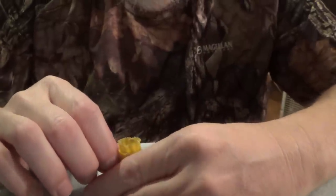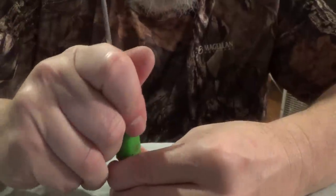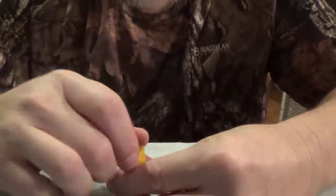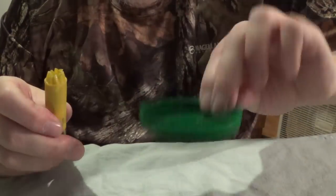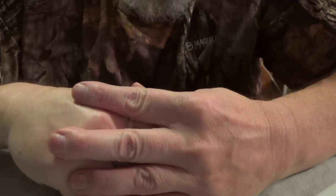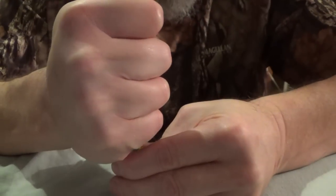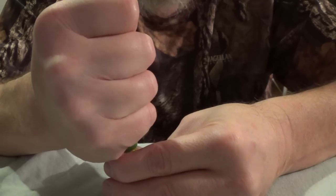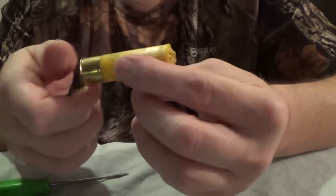Stack your 15 pellets in here by threes in the 20 gauge round - just make sure they go in there symmetrical, just like you would with a regular buckshot round. Then start closing your crimp back up just like you did with the 12 gauge. You can use a mayonnaise lid or something like that to start pressing the crimp together - that just makes it a little bit easier. We're not trying to win any beauty contest here, it's about functionality, and this will function just fine.